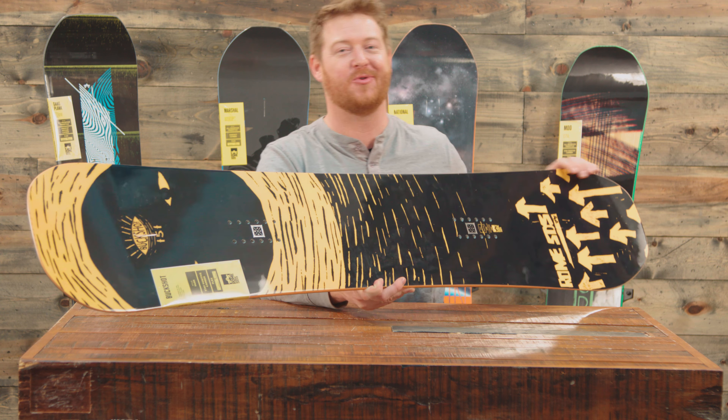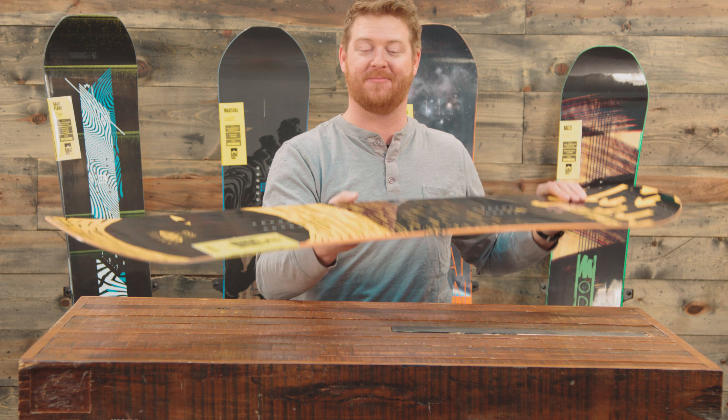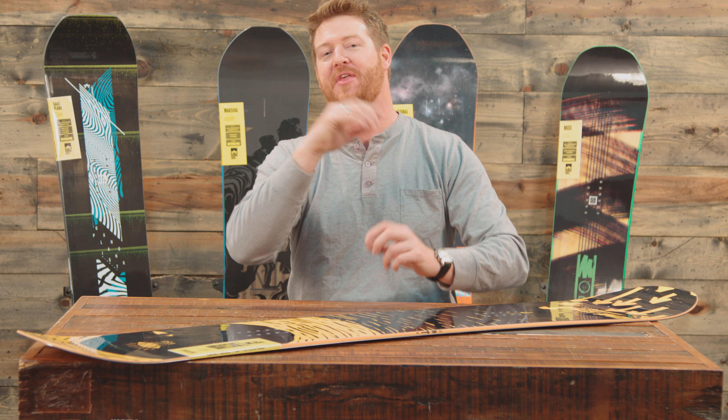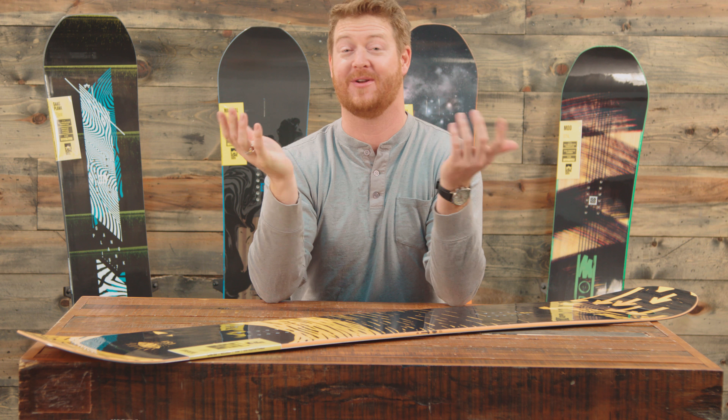Again, the Buckshot is going after quite a few boards within the industry, and it's catching some really great ground because a lot of people are really enjoying this thing — including me. This is the Buckshot. You can check it out below by clicking the link to TheHouse.com.